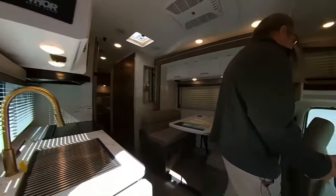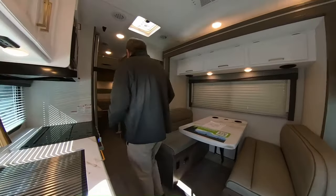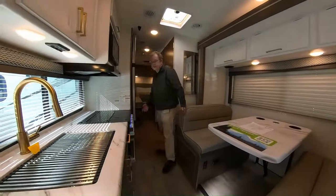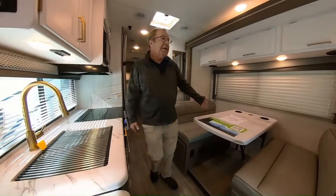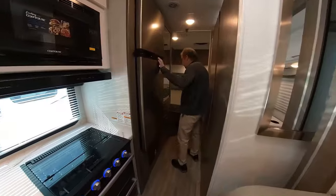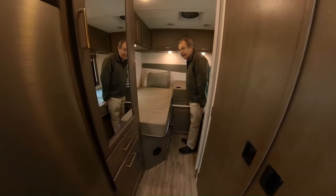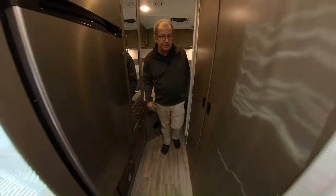One thing I wanted to show you — we have the slides in now. We can still get to everything in this coach: I can get to the kitchen, I can get to the dinette, we can get to the bathroom back here, we can get to the refrigerator, we can get to the sleeping area. So even with the slides in, you can get to everything inside of this coach.